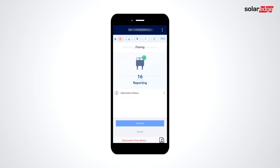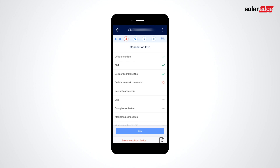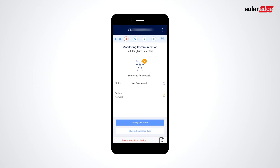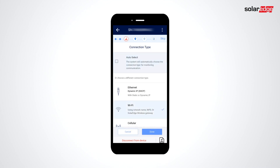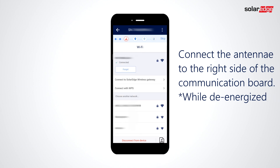Let's continue commissioning by setting Monitoring Communications. If you have a cellular plug-in, communications will automatically connect. To view the state of connection, you can click the status information icon. If you're not getting signal or would like to connect via Wi-Fi, click Change Communication Type. Select Wi-Fi, then select your network and enter a password. Note that a Wi-Fi antenna is required.